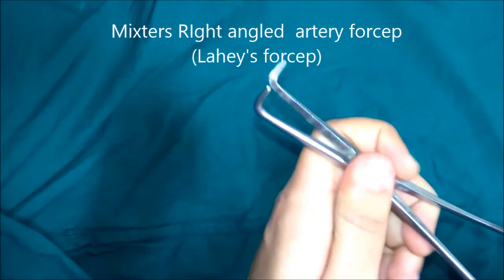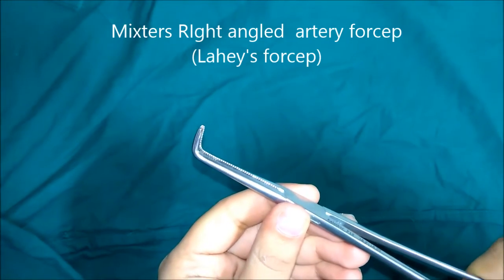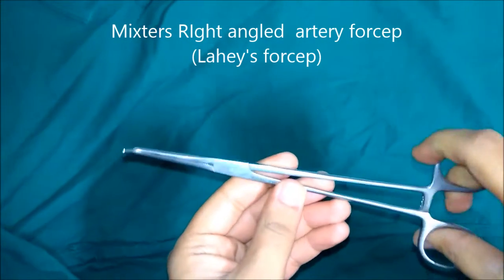This is Mixter's right angle artery forceps, also known as Lahey's forceps. The terminal part of the blades are bent at right angles to the shaft of the instrument, and there are transverse serrations in the blade. Due to this right angle bend, this instrument is usually used to pass a ligature around a dissected vessel.